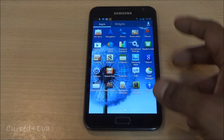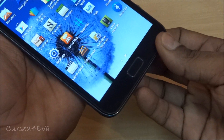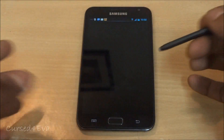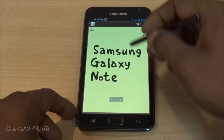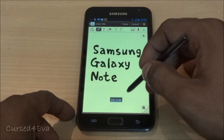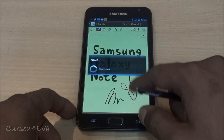The camera works as it should, S Memo works, Samsung apps and the S Pen work perfectly — you've got the pressure sensitivity and everything works fine. Let me show you — yes, works pressure sensitive, works fine.